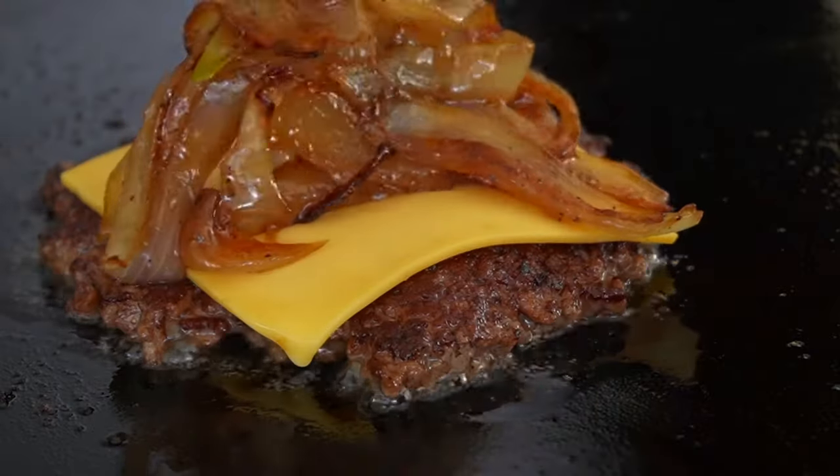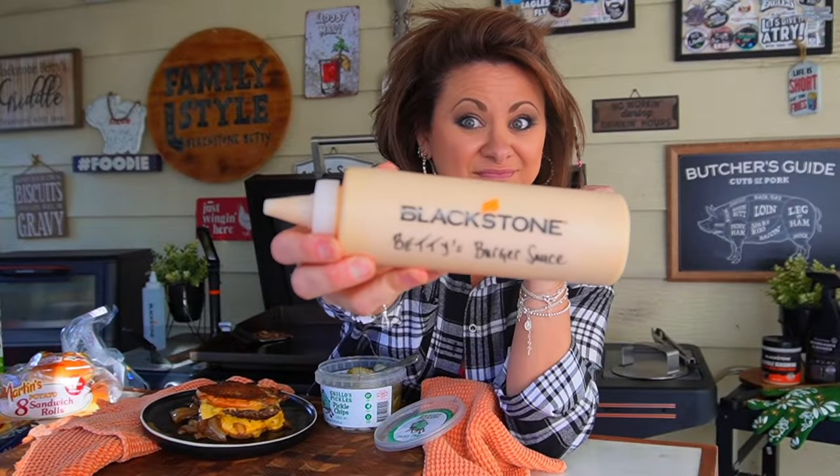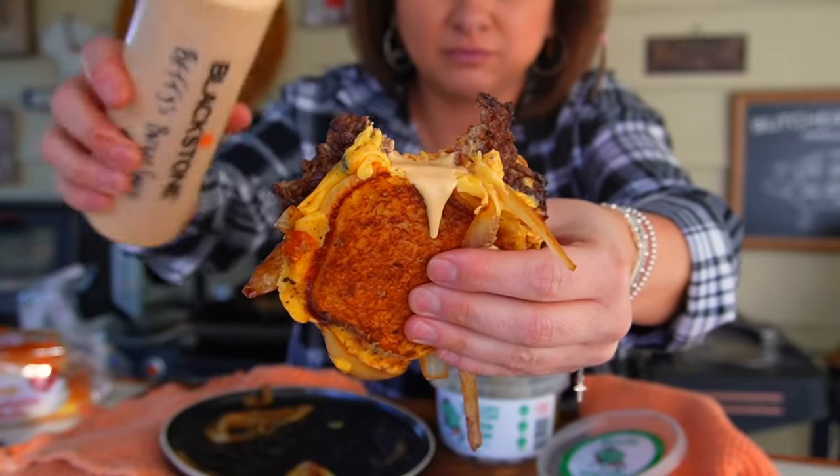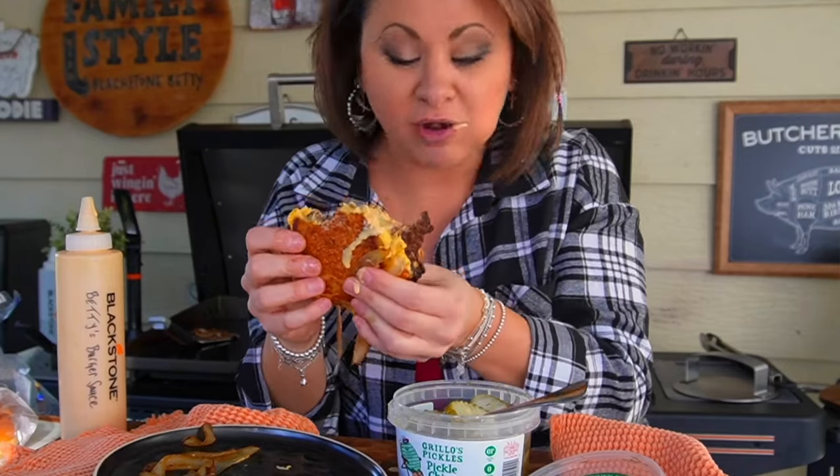TikTok tested Grilled Cheese Cheeseburgers — Five Guys Grilled Cheese Cheeseburgers to be exact, and these are so much better at home. Let me show you how to make these ooey gooey, crispy crusted smash burger grilled cheese cheeseburgers at home.